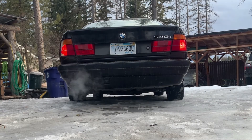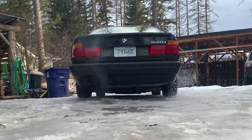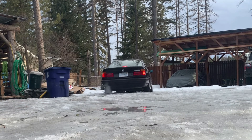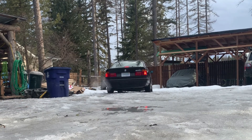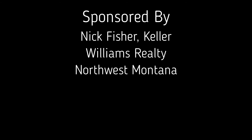If all goes well, this should be the end result. That left tire is bald, so even though it's not throwing as much snow as the right, it is in fact spinning. So that is a mission success. Thanks everybody for watching and I'll see you next time on Adventure 406.